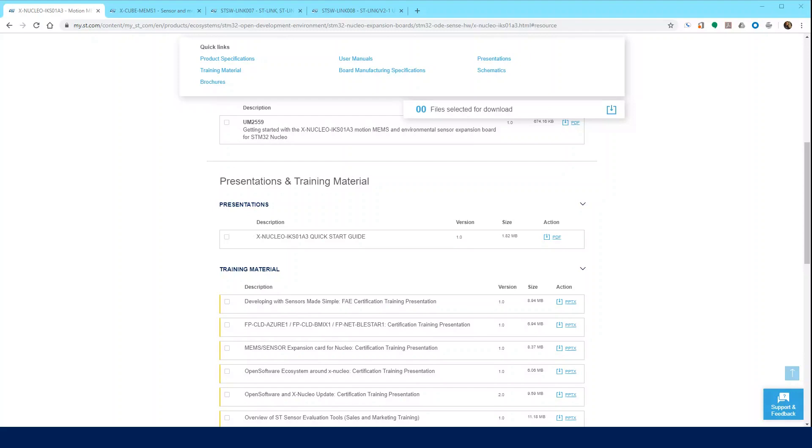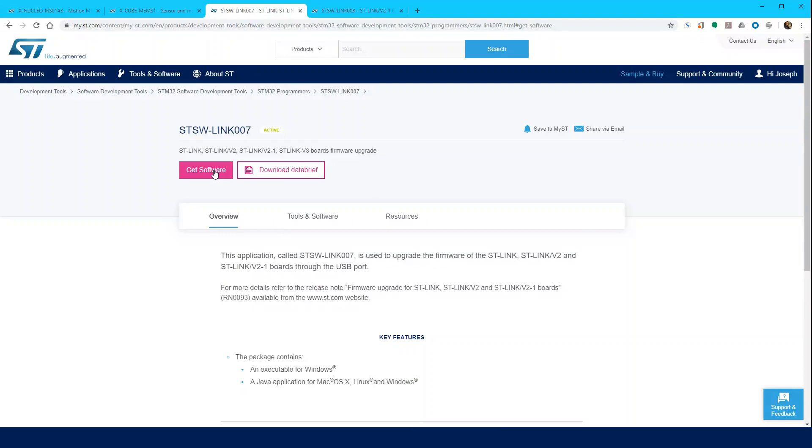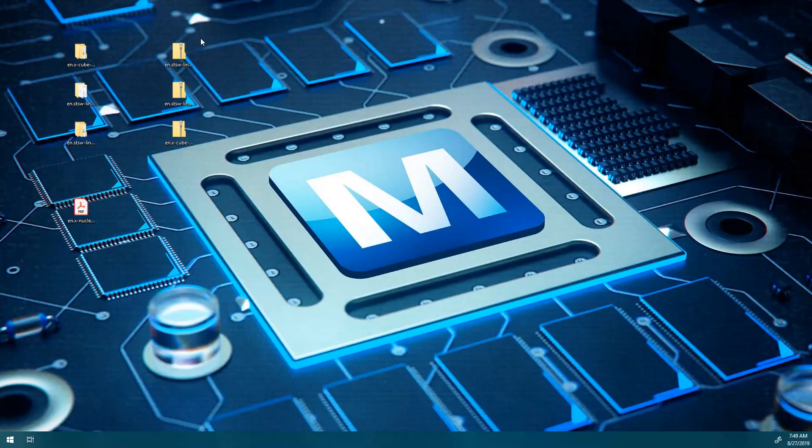From ST.com, search for and download the following software: STSW-LINK008 STLINK V2-1 USB Driver, STSW-LINK007 STLINK V2-1 Firmware Upgrade, and XCube-MEMS1, which contains source code examples for its suggested Nucleo boards. Once downloaded, unpack all three files.